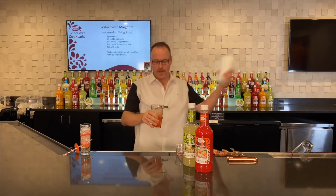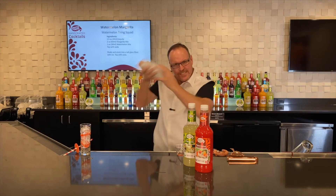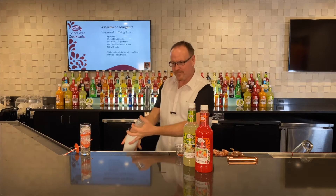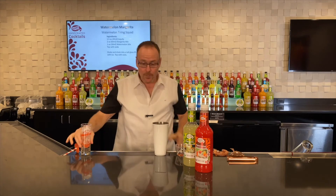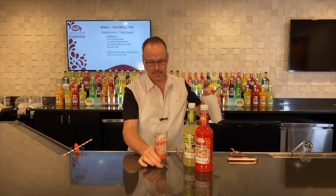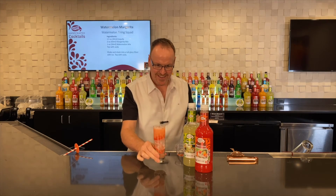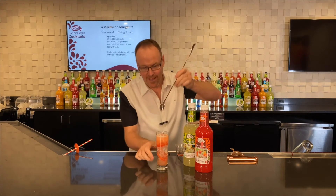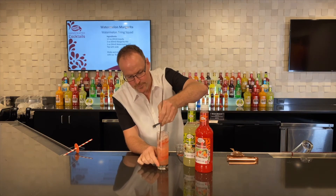We'll shake this one up — hammer that down. Shaking up that cocktail. And we want to strain this over top of fresh ice. That's why we have these long-handled spoons, just gonna make a little bit of room so it can get down.